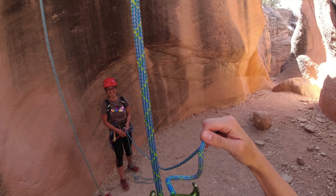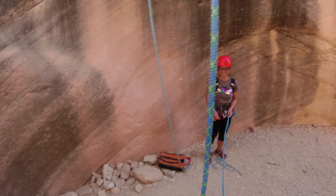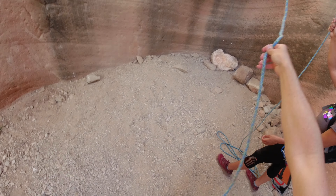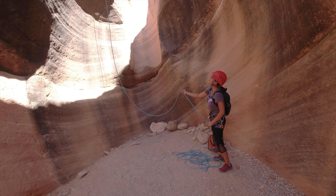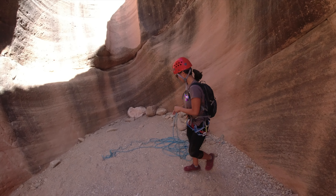It's squeezing water out of the rope onto me. I know. It's weird — at the keyhole yesterday. Okay, go ahead. Nice dodge.